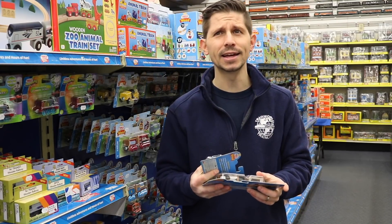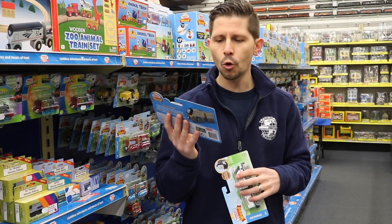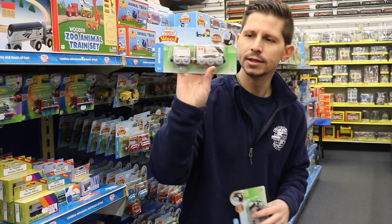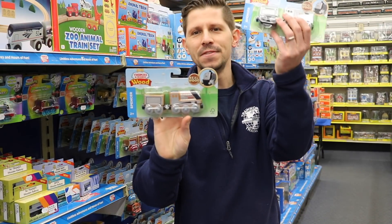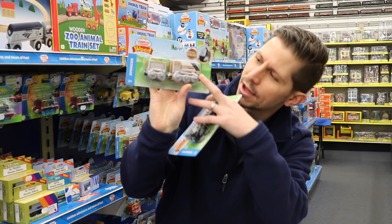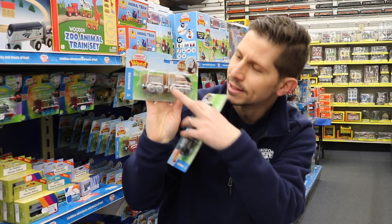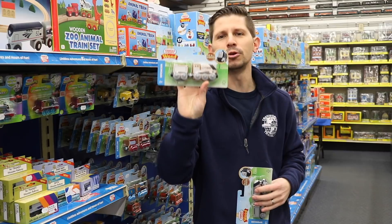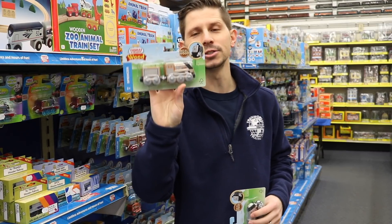Recently, maybe a year to a year and a half ago, they changed it to a more wooden style. If you see this, this is their new design, which has now been replaced again. So it went from this to this — you can see there's more wood showing and not as much paint. To be honest, a lot of people didn't like this design. Share your comments on what you think about it.